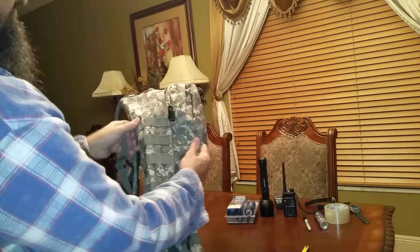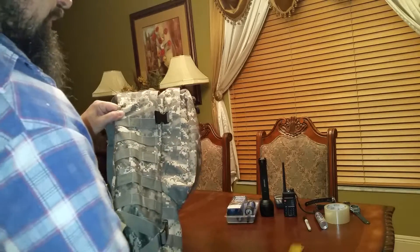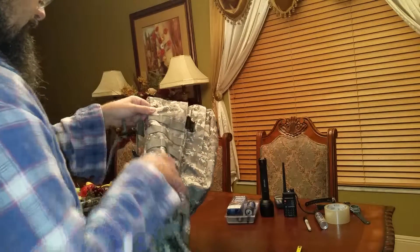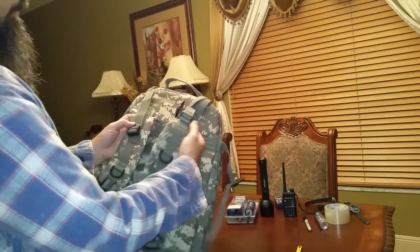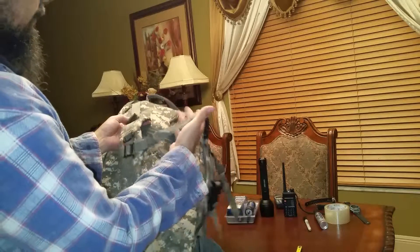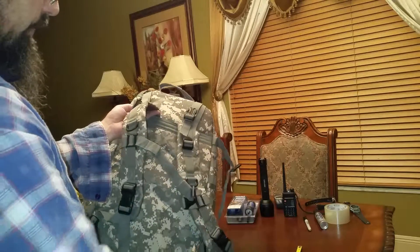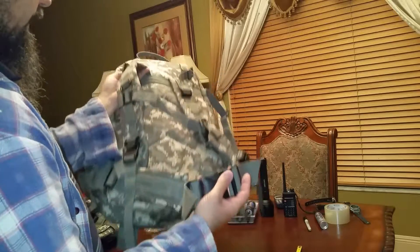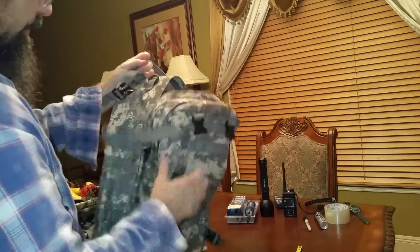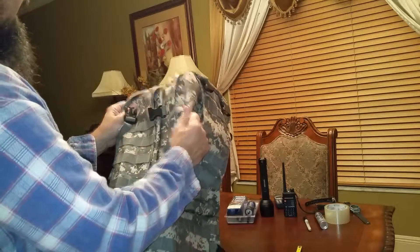Hopefully you can appreciate the actual size of it here. It has really comfortable, adjustable shoulder straps, a front strap, and one for the hips, so it fits nice and tight.